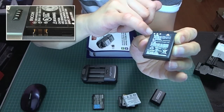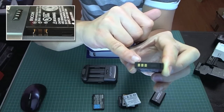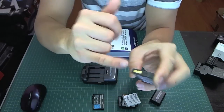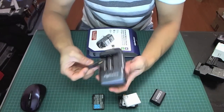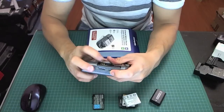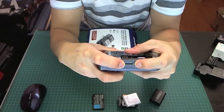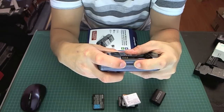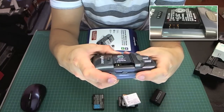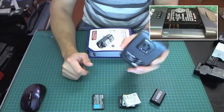Basically, there's positive and negative on the outer contact points, and the center one is usually labeled T or C — you can just ignore that. So all you do is take the charger, put the battery in, line up the blades, and then push it in and clamp it down. Let me show you with a Nikon battery — you line it up and push it in.